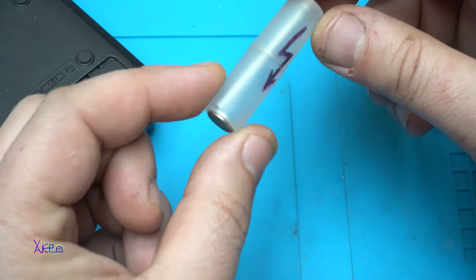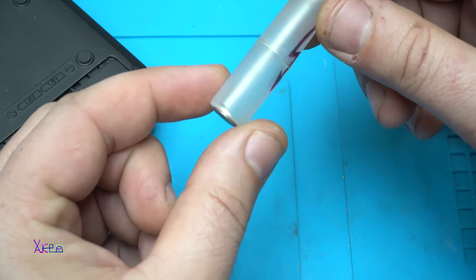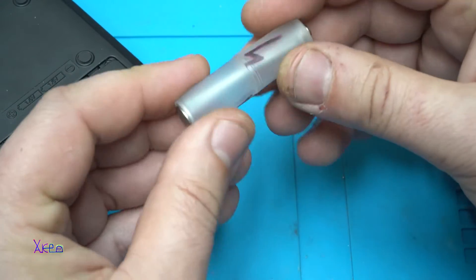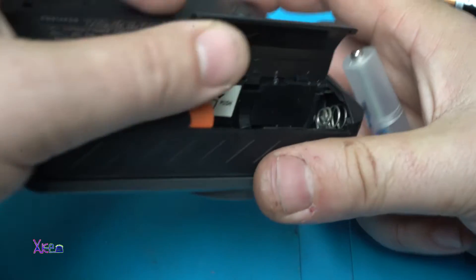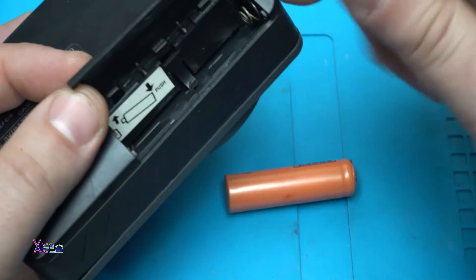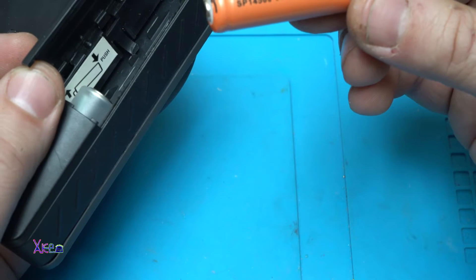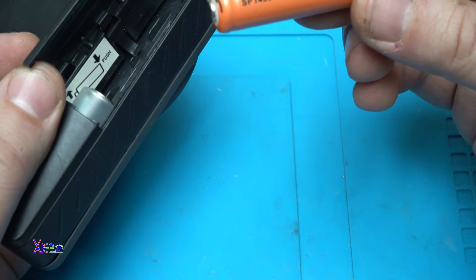What is a dummy battery? It is a double-A size shortcut — inside there is a bolt connecting the positive and the negative pole of the battery. So here we have a dummy battery that goes in first, and then our double-A rechargeable lithium battery at 3.7 volts. This model is the 14500 — that's 1-4-5-0-0.